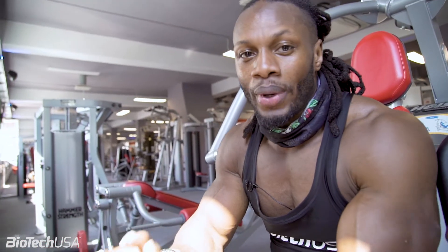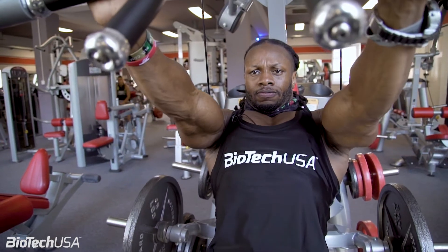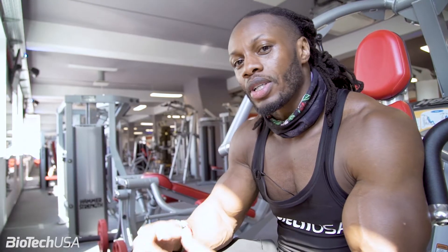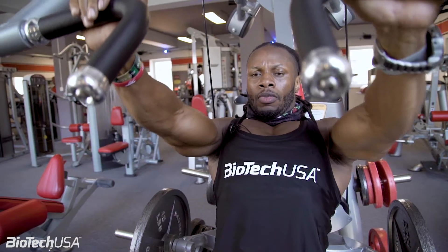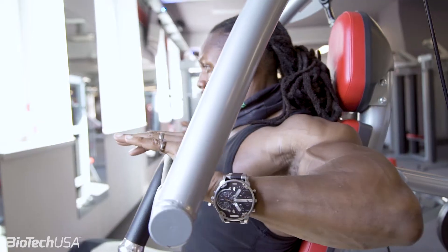Okay guys, today we're talking about negatives. A negative is a great way to improve your strength on a movement. Typically bench press is a good one to do negatives on. Negatives are good because your focus is that mind and muscle connection. You focus on the movement — you come down slowly on the negative and then you power up.